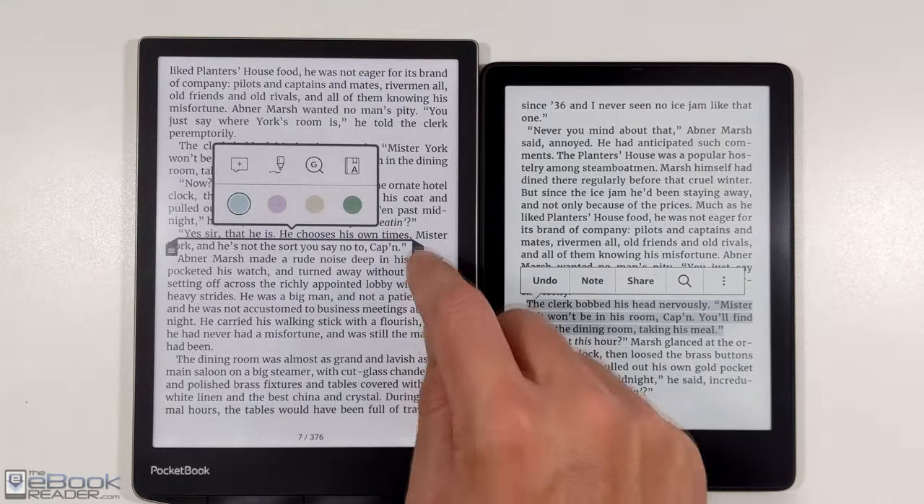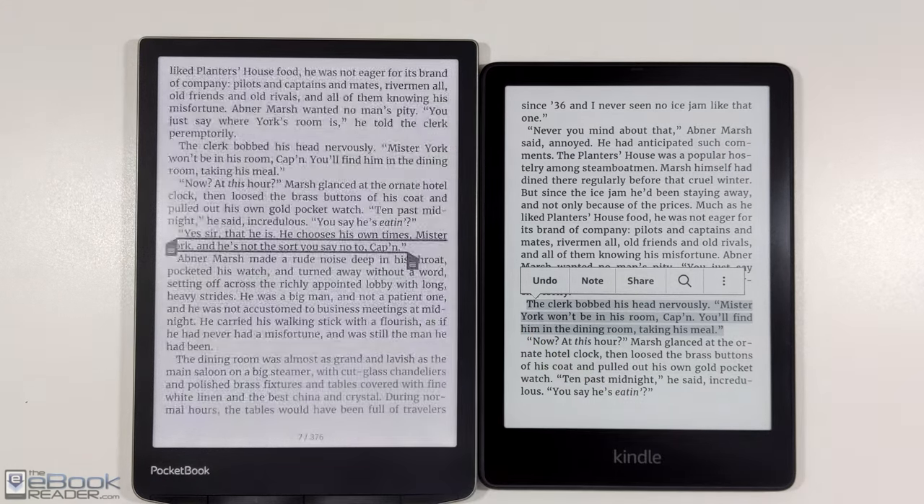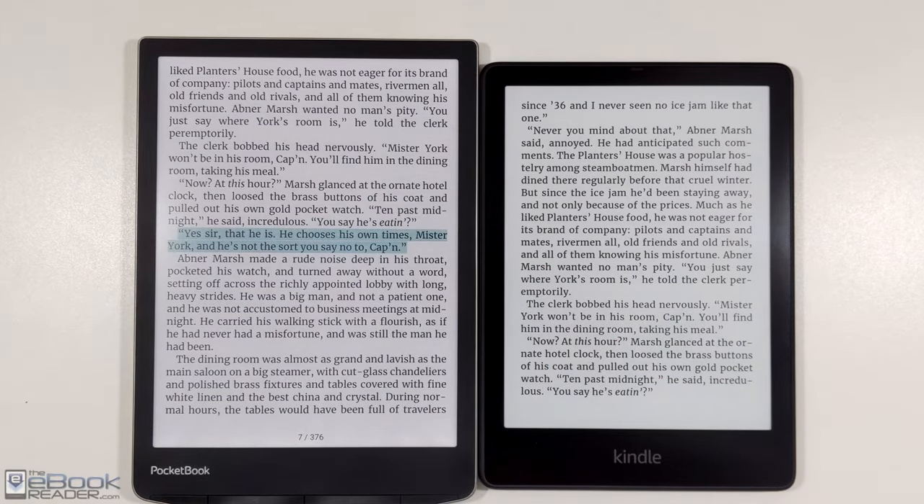Kindles do have some advantages. It would be interesting to see Amazon release a color ink Kindle — like, what if they released a color Paperwhite that's $50 more than the regular Paperwhite? I wonder how many people would be interested in that.